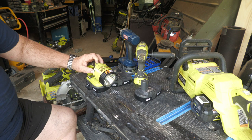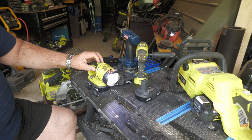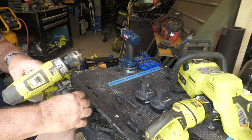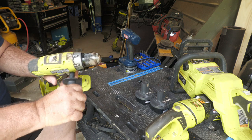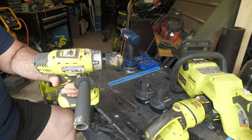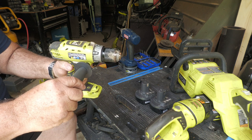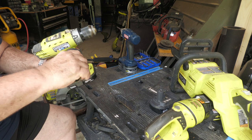Fail number one is those P102 batteries. Fail number two is this old Ryobi flashlight - the switch is not so good. Next item, model number P214 hammer drill, which I bought to drill through my foundation to put in RV electric and water supply. I had to drill through my 18-inch foundation and this just isn't up to the task.